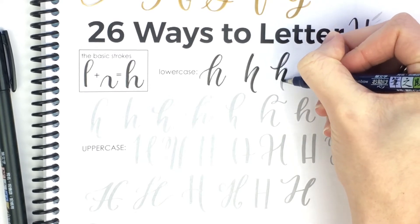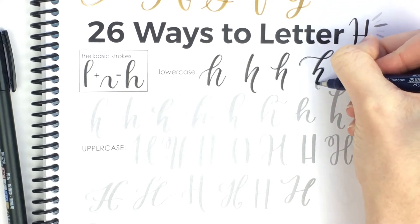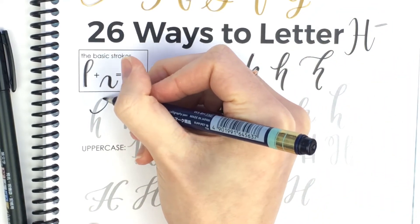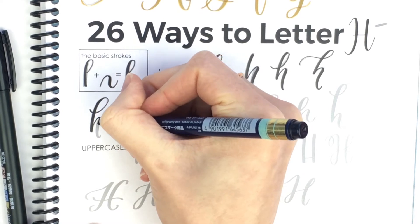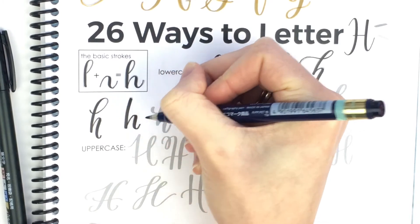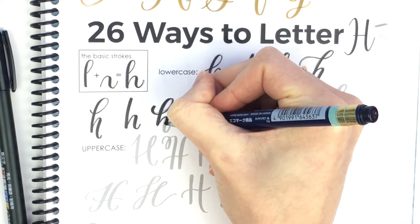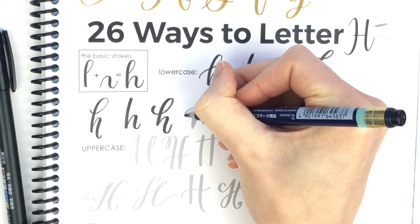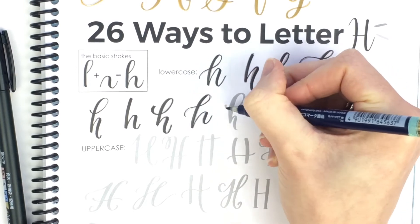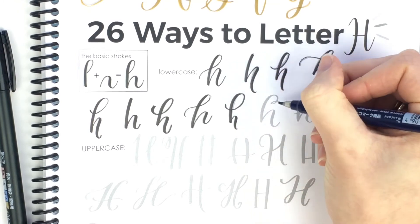A longer exit stroke. This one has a pretty ascending loop. This one is a little more loopy at the top and then skinny at the bottom. And this one is very simple with no loop. This one is thicker on the entrance stroke and looks a little bit more chunky. This one — the ascending loop exit stroke is higher than the regular baseline. And this one is really loopy and then has just a tiny little exit stroke.